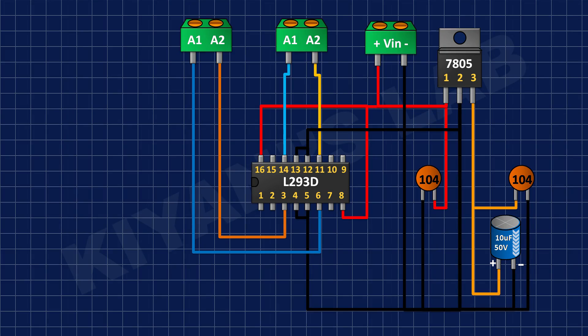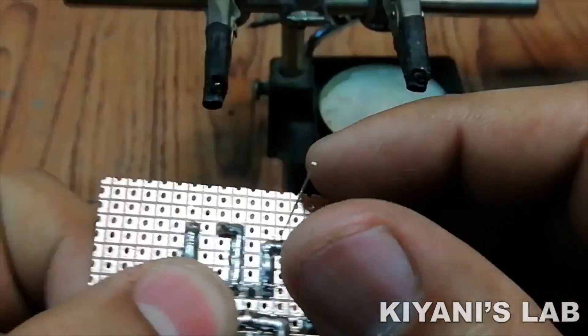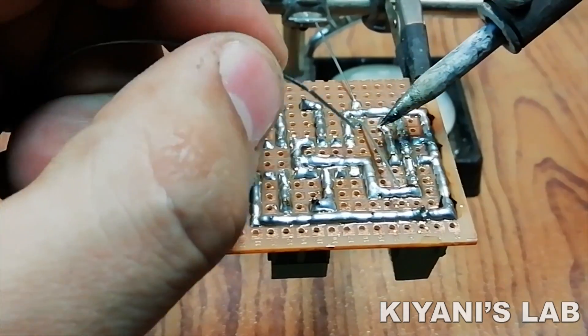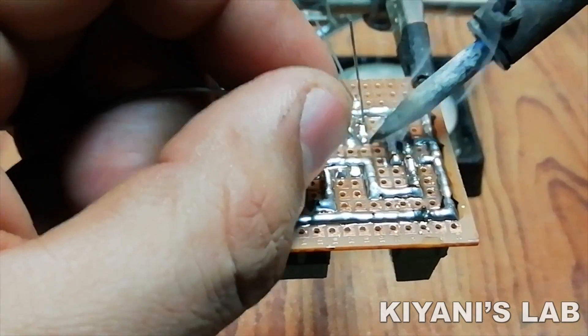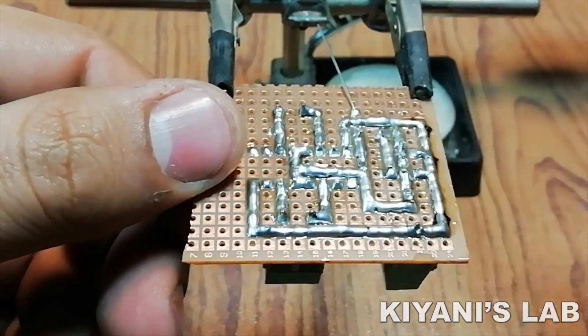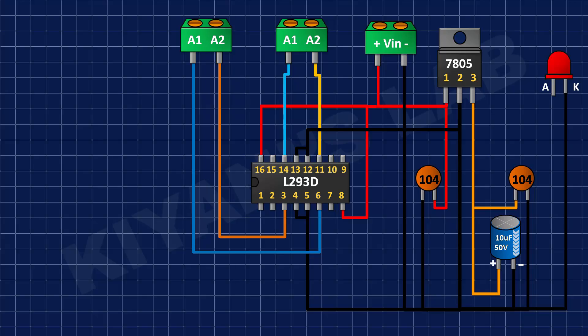After that I have connected the cathode of the LED to ground. After that I have connected a 100 ohm resistor to pin number 3 of the 7805 regulator.